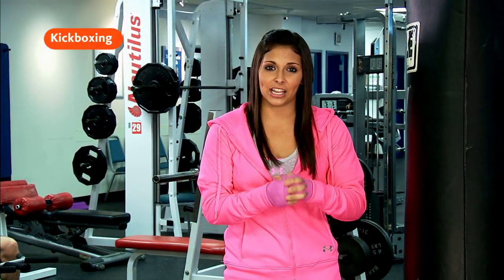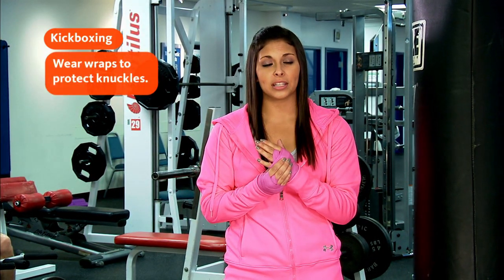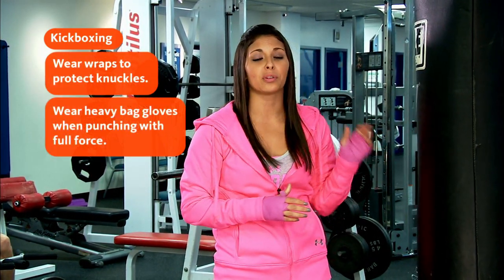It is easy to get injured if you're not using correct form, so always remember wear wraps to protect your knuckles and heavy bag gloves when you're punching with full force.